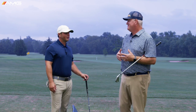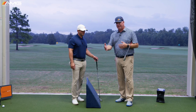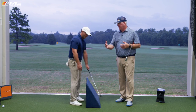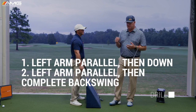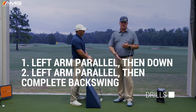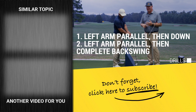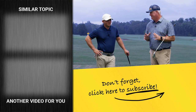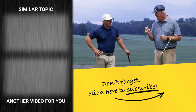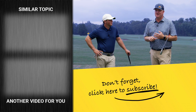Not every player does it but a lot of great players talk about trying to be on plane, and this is how you do it. The benchmark we'd like to see: go left arm parallel going back, get everything on plane, then make a small turn and keep going back, then back down. Those are two great little drills: left arm parallel then change direction coming down; left arm parallel, little turn, and come down. That's going to start to get you more on plane. If you're more on plane you have to do very little to shallow the club. You actually have to do things to not shallow it, which makes the downswing much easier — straighter, longer shots.